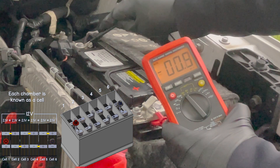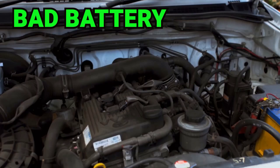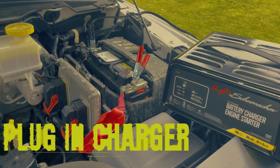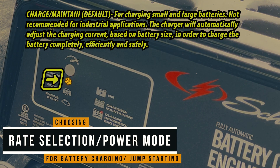If your voltage is low or your car won't start, make sure to check out my video on charging your car's battery with an automatic battery charger, as this video will show you how to charge your car battery and start your car with a battery charger.